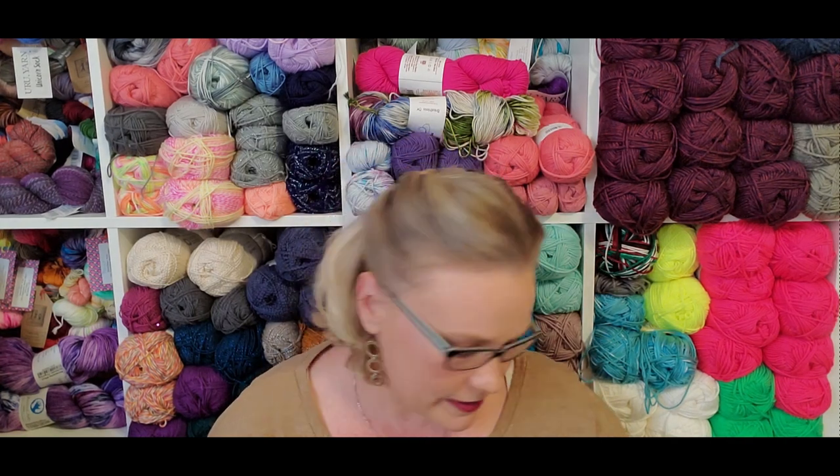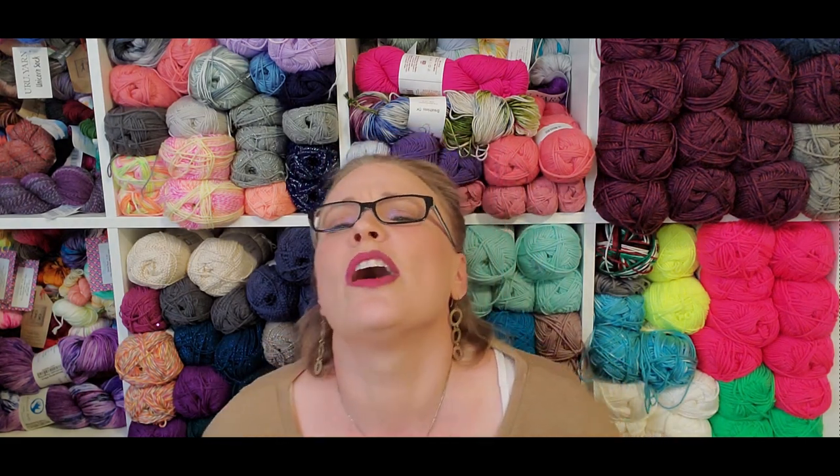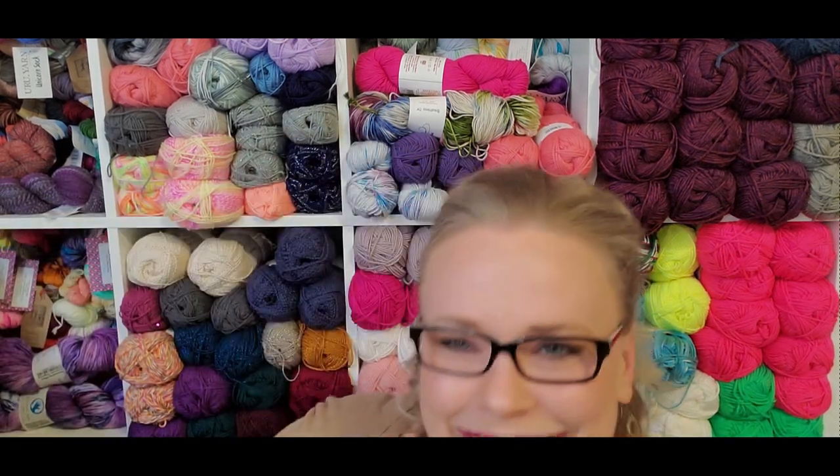Hi you guys, welcome back. My name is Keri Penny. I am the Happy Crafty Homemaker and today we're going to be discussing the next yarn I think is worth it. I've been sitting here filming videos for too long and my tushy hurts — everything's falling asleep from my ribcage down.